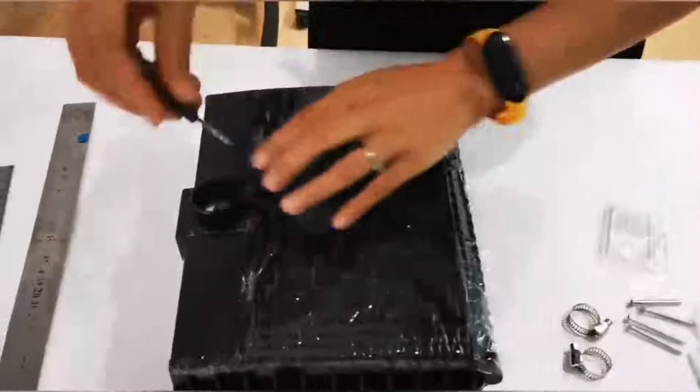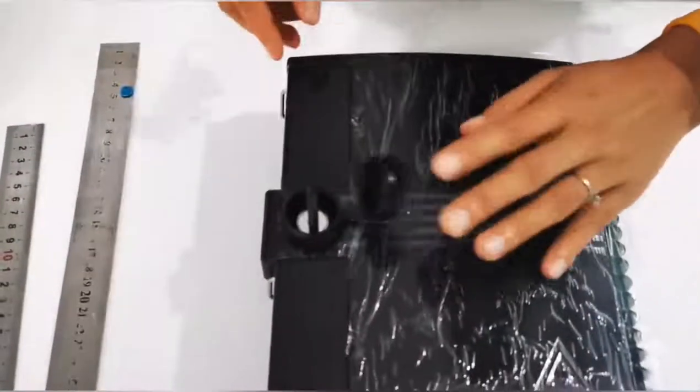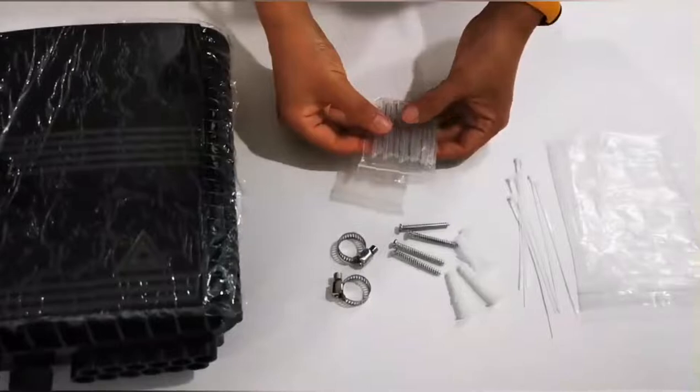This is the key. And this is the heat shrink splicing tube.